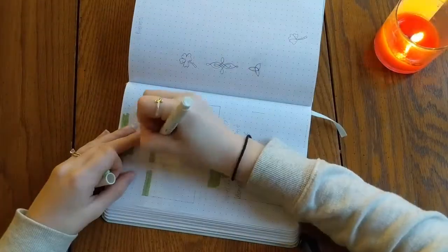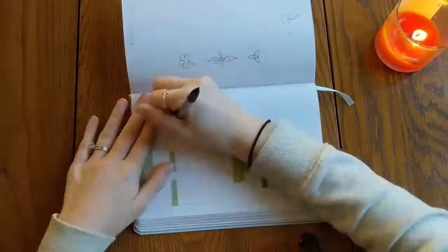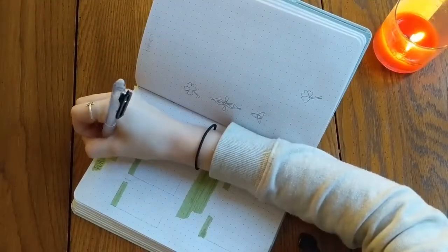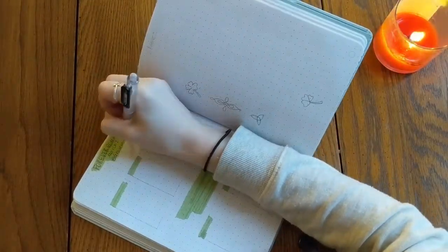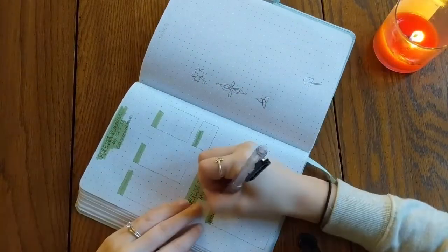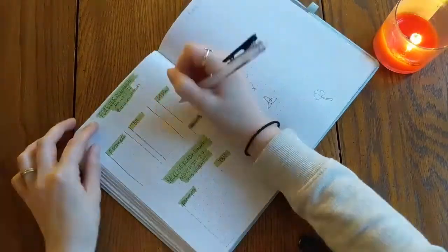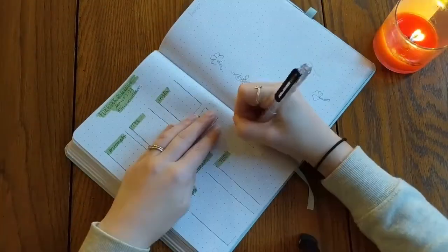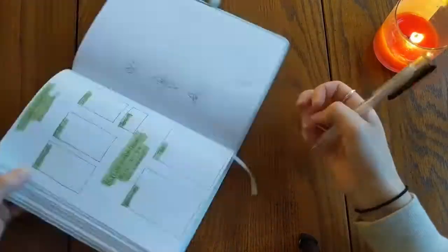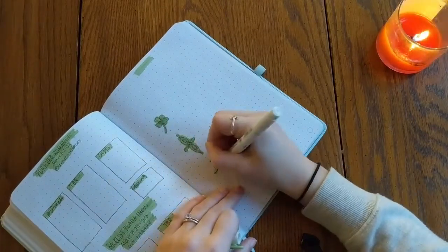This is an addition I only use when there are readathons I plan to participate in. This page is setting up two separate readathons happening in March. I keep the readathon TBR separate from my monthly TBR on its own page so it's not one big pressure and I can better keep track of the prompts. On top I have the Forever Romance Readathon — the dates, host, prompts, TBR, Instagram prompts, and sprint dates. Below that I have the Backlist Readathon with prompts and TBR.